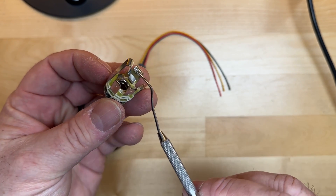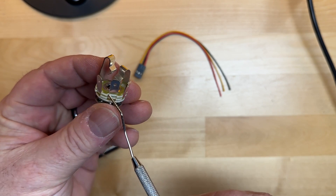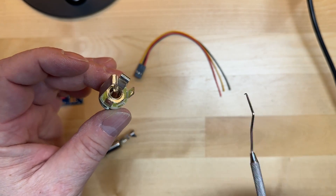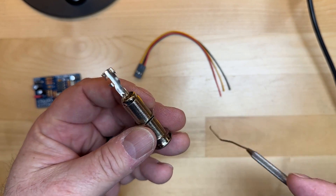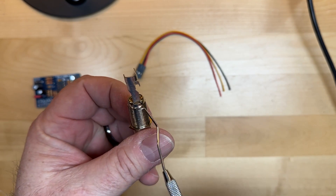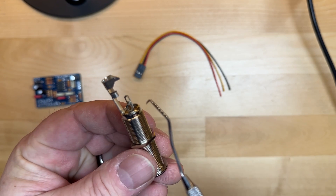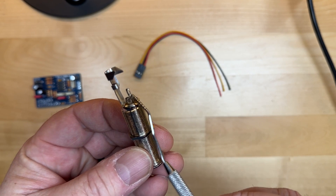The next one down should be the ring connector — same thing, it falls into its layer, which corresponds to that pin. And then of course the sleeve, which you can see is connected right there. Now, on the barrel jack — these are Switchcraft jacks — the sleeve is obviously the long one connected to the outside. The ring is the longer of the two remaining pins, and the tip is the shorter of those.